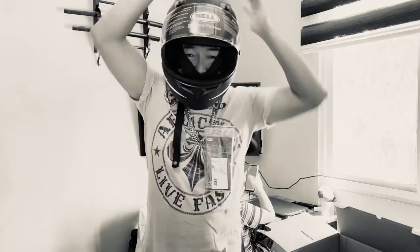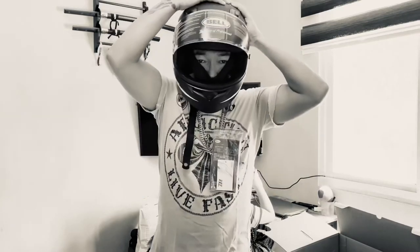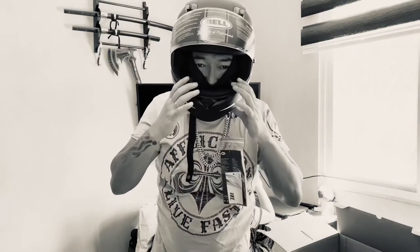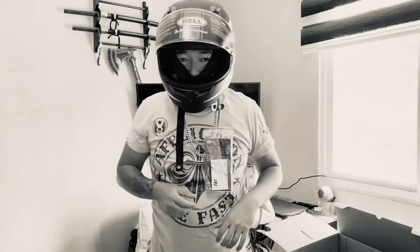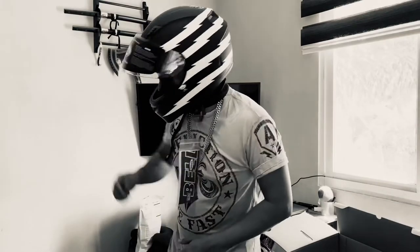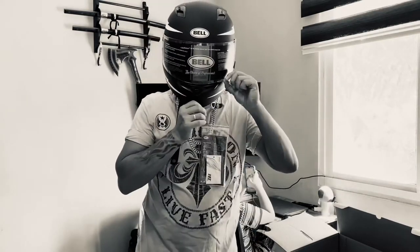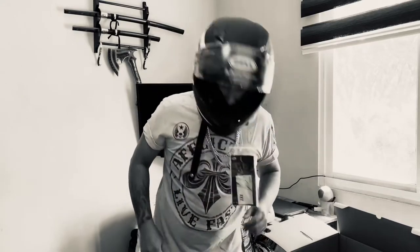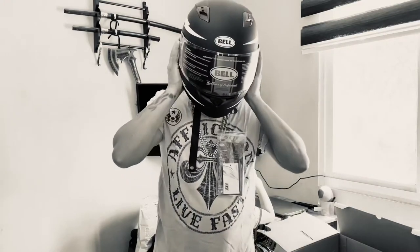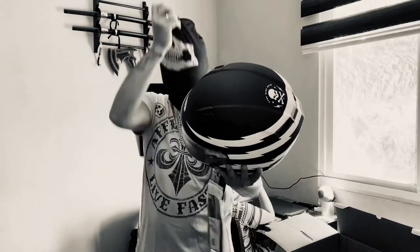It's very, very snug right now, but obviously that's the first few days fit, so I'm good with it. All right. Perfect.